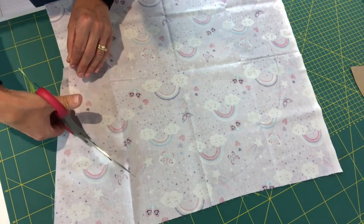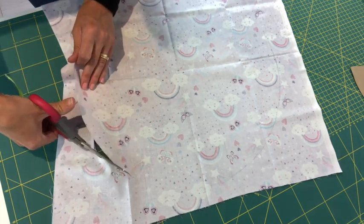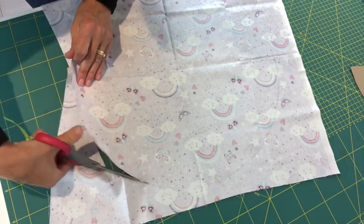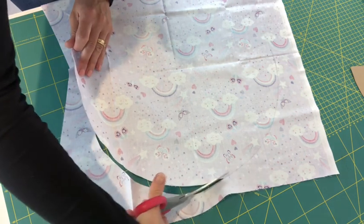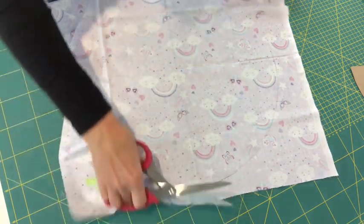I'm going to grab my fabric scissors to cut this circular template out. You could also use a rotary cutter, but I find when cutting large circular shapes my scissors are more accurate than the rotary cutter — whatever works for you.